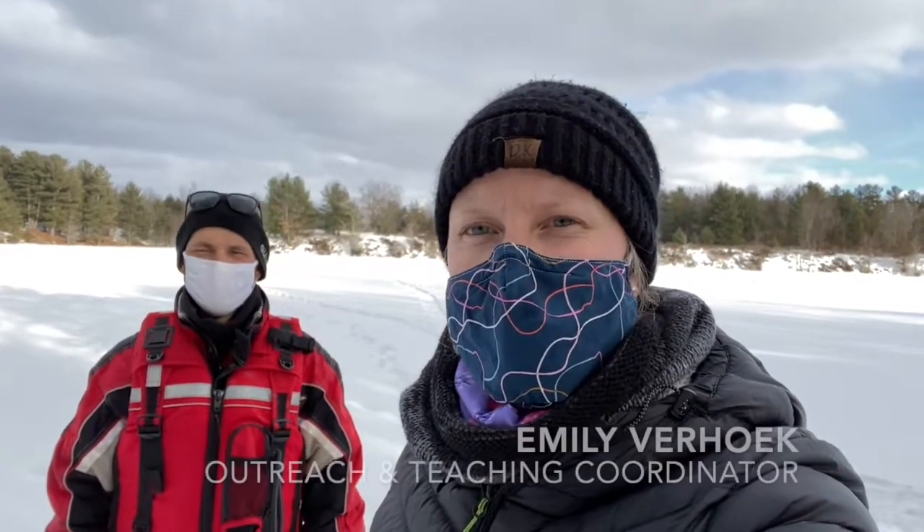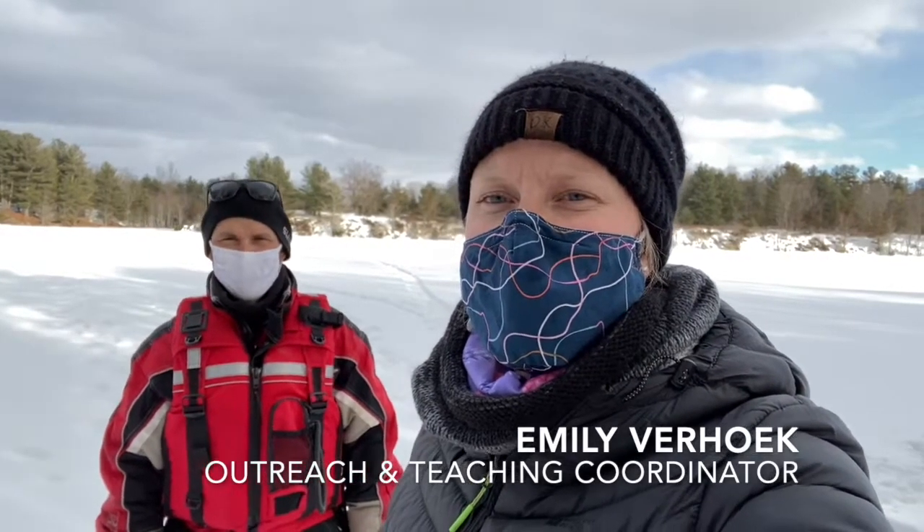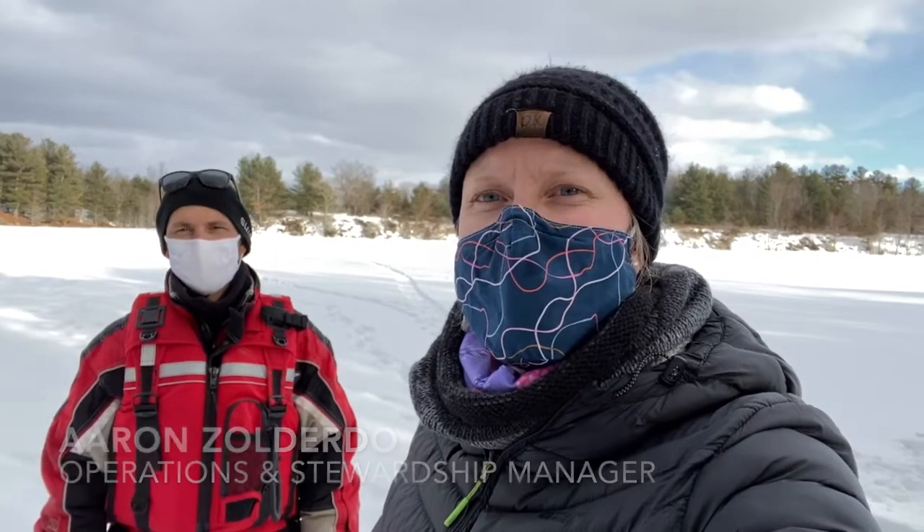Hi everyone! Welcome to Elbow Lake Environmental Education Centre. I'm Emily Verhoek, the Outreach and Teaching Coordinator for the Queen's University Biological Station. And I'm Maren Zalderdo, the Operations and Stewardship Manager. Today we're going to teach you about some ice safety as well as ways for you to get on the ice and ice fish yourself. Stay tuned and I hope you enjoy!